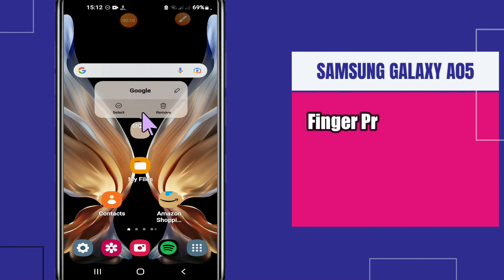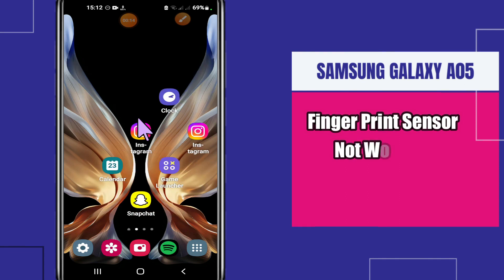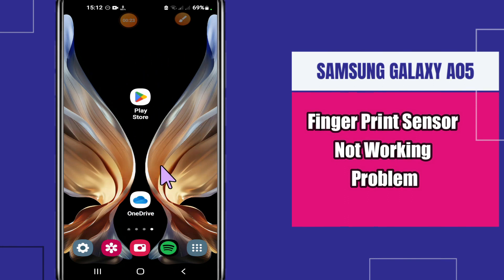Hi everyone, hope you are doing great. Welcome to another video tutorial. In this video, I am going to tell you about the fingerprint sensor problem in Samsung Galaxy A05. If you are facing the fingerprint sensor problem — like the fingerprint sensor is not working properly — I will show you all the steps to fix it. Just follow them and don't forget to subscribe to this channel.